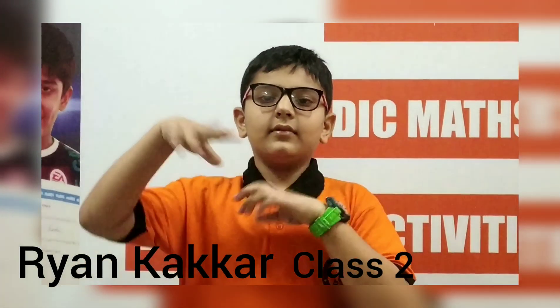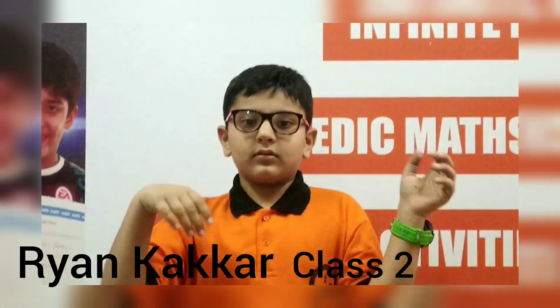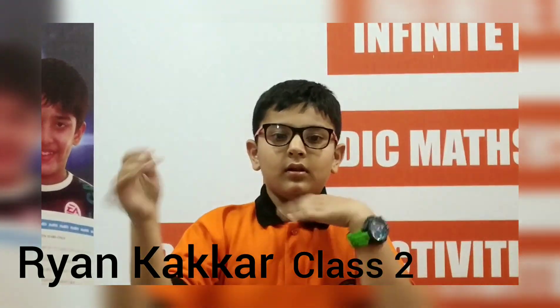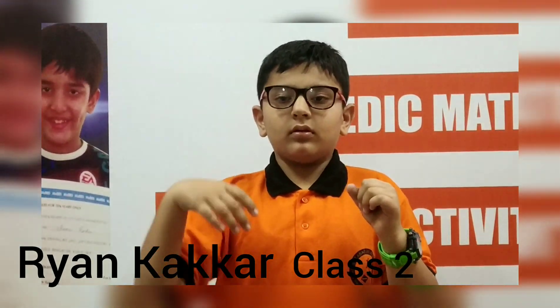Put 5, add 8, add 7, add 6, add 9, add 8, add 7, add 6. Answer is 56. Very good.